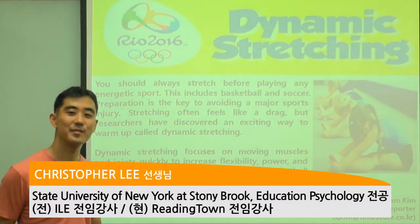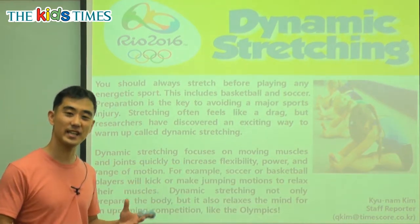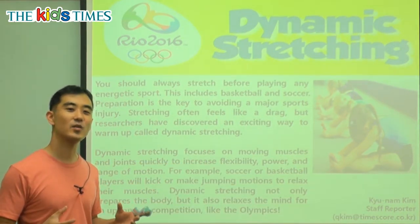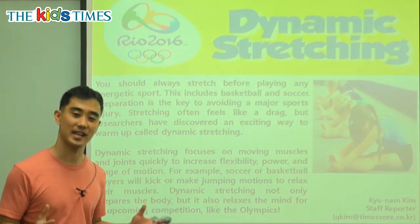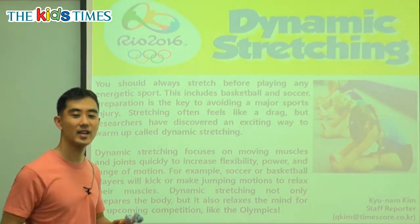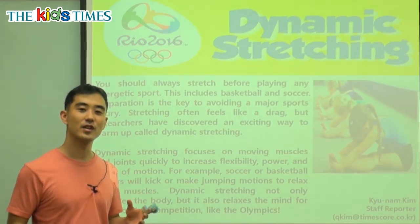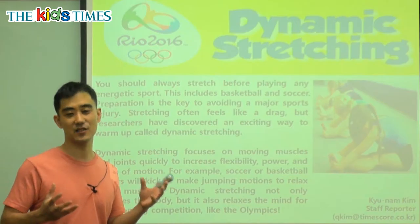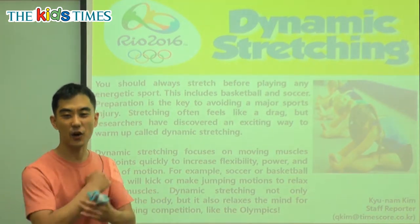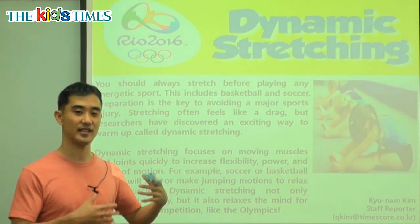Hi everybody, my name is Chris from Reading Town and thank you for joining us today for Kids Times. Today we will talk about exercising. When we exercise, we play sports, kick a ball, or run. So what do we have to do to have safe exercising where we don't get hurt and we can be healthy to always exercise the next day?